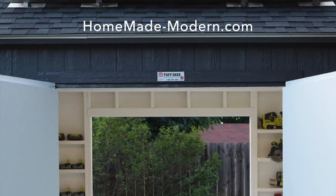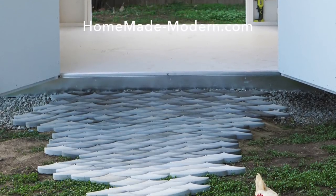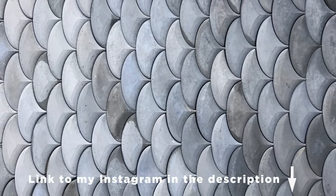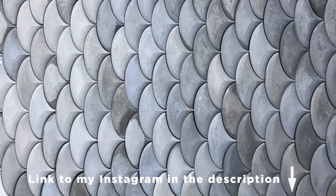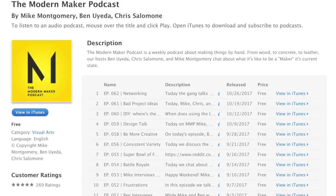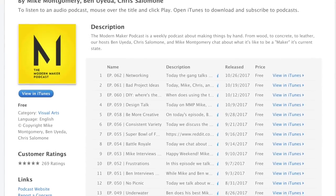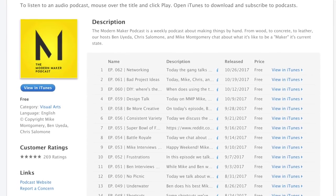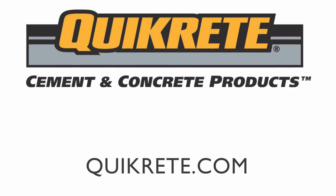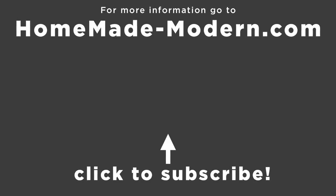We're going to keep adding to the patio and path in front of Jessie's new solar powered workshop, so be sure to check out her Instagram and YouTube channel for updates. For more detailed instructions check out my website, and follow me on Instagram to see what I'm working on next. If you want to hear more about the thinking behind the projects, check out the Modern Maker podcast that I co-host with Mike Montgomery from Modern Builds and Chris Salamone from Four Eyes Furniture — I'll put a link in the description. If you want to know more about the concrete products I use, be sure to check out Quikrete.com. Have a look at some of our other videos and don't forget to subscribe.